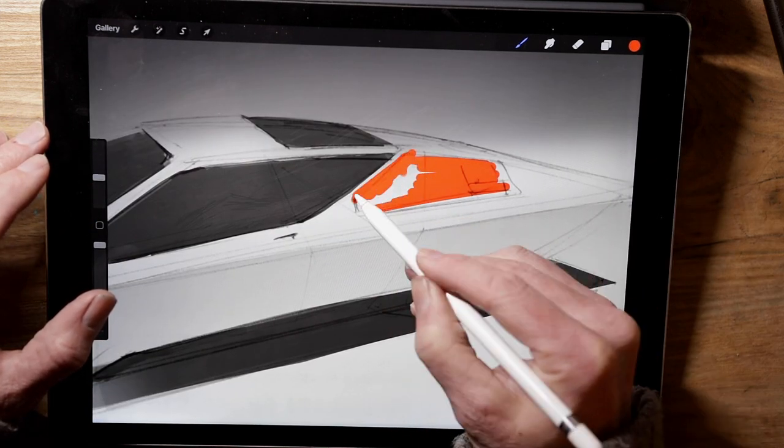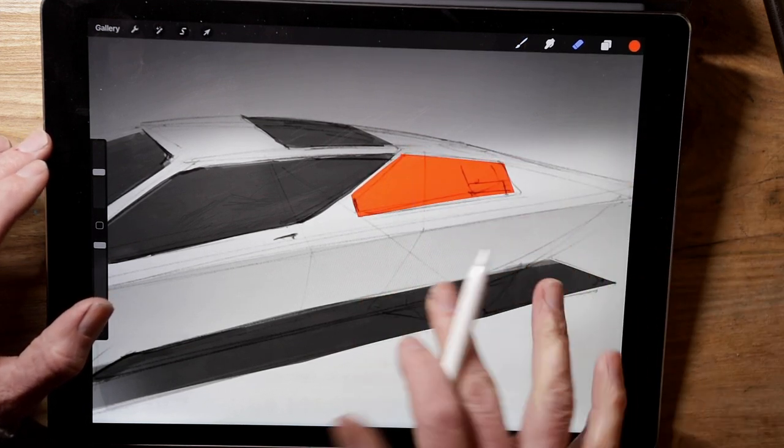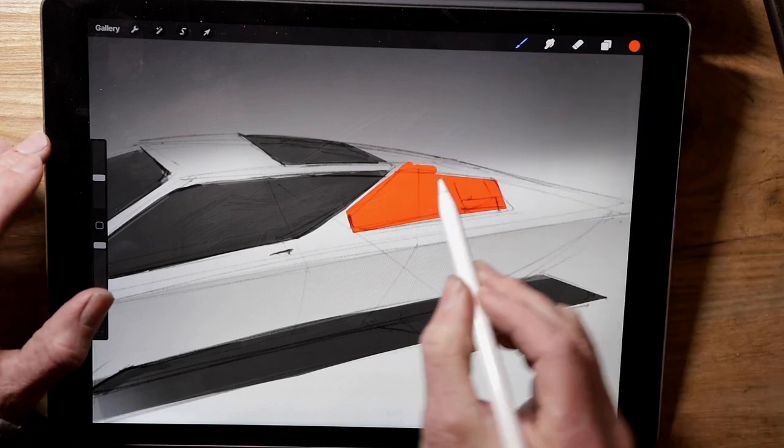And now another new layer and I'm doing the orange graphic — so again on its own layer so you can draw it roughly and use the eraser just to trim it into shape afterwards.